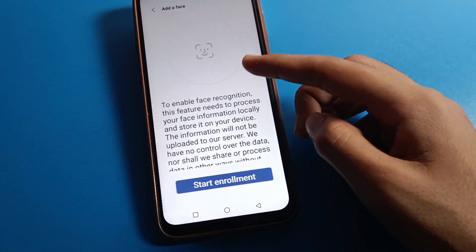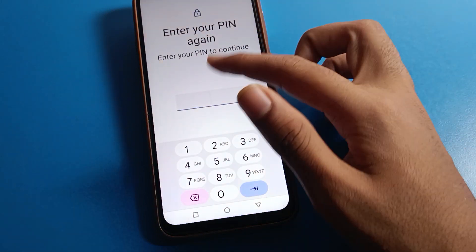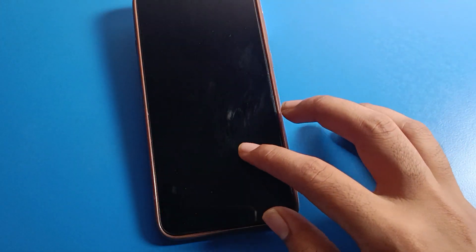After setting the PIN lock, if you want to use face lock, you can enter your password and start face lock on your device. Similarly, if you want to use fingerprint lock, enter your device PIN and you can set up fingerprint lock.